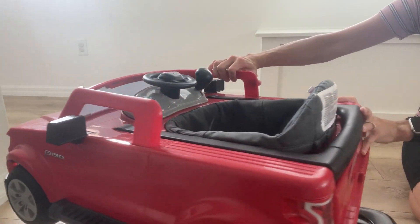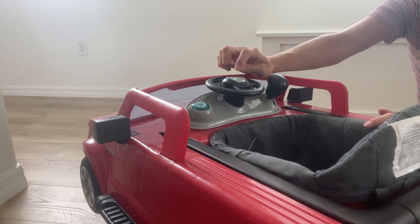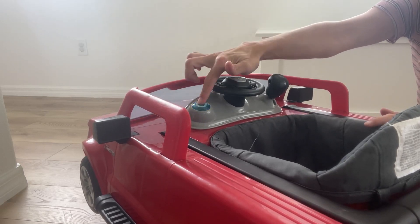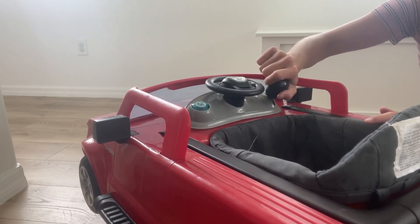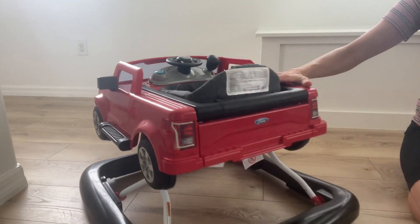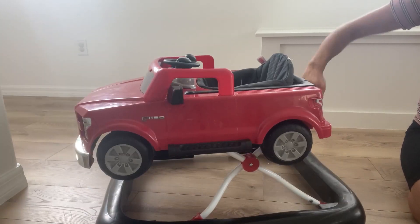I'll show you this steering wheel sound system. On the steering wheel they have the horn. It has a fun button and it lights up blue — so cool. And then on the side, so really fun. They can just move around, play their songs, press the buttons. It's really exciting.